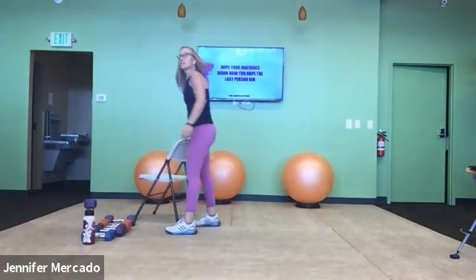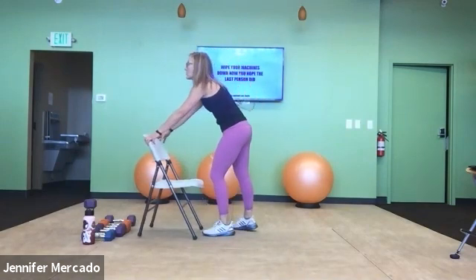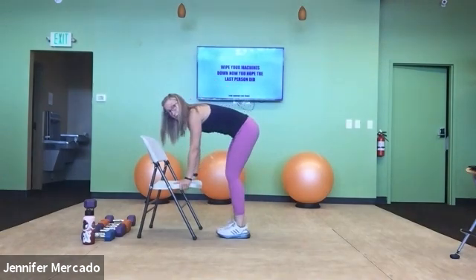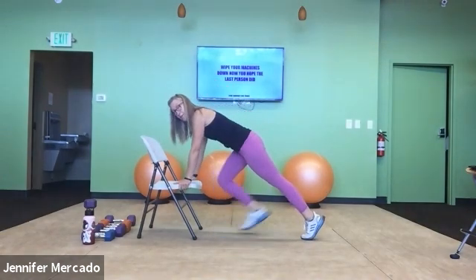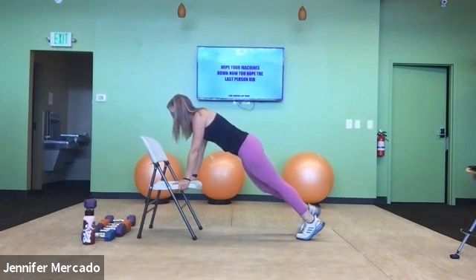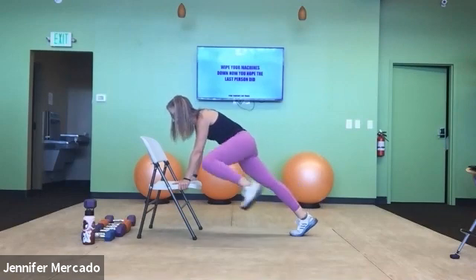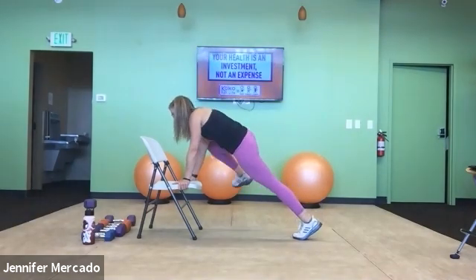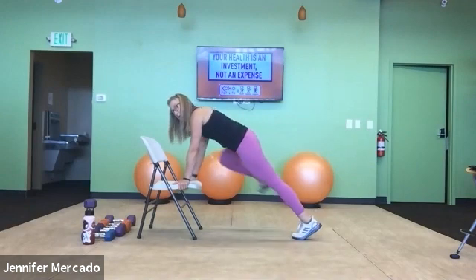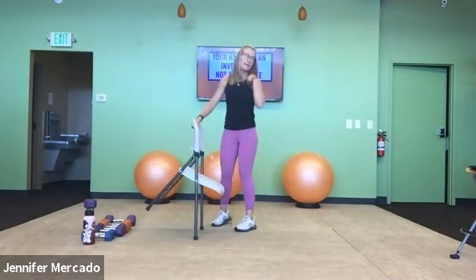Chair plank to oblique crunch. Now we're starting with the right leg — step yourself back into your incline plank. As you exhale, contract glute through oblique to draw right knee to elbow, then alternate. Three, four, and five. Nicely done.